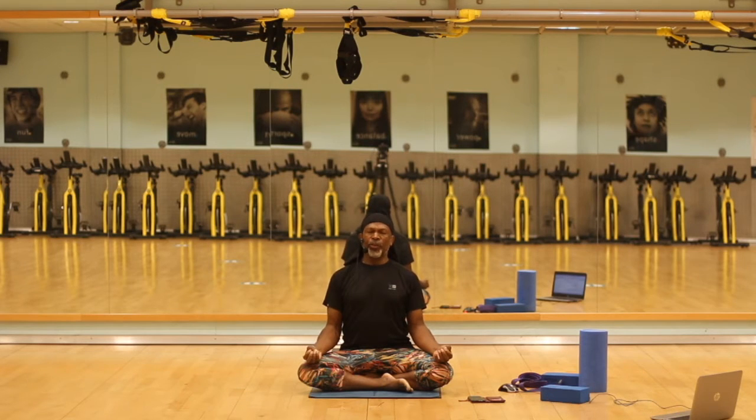Now notice how you feel. If you can, connect with your heart. Feel for breathing directly into heart. And feel for that release as you let go.